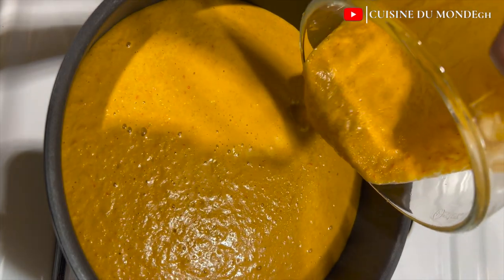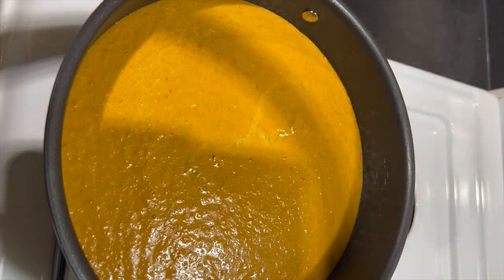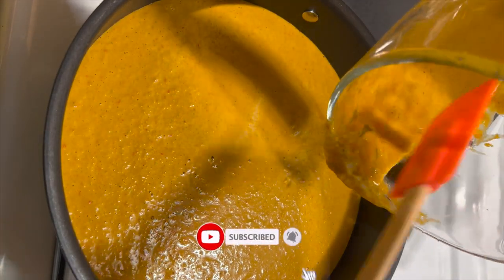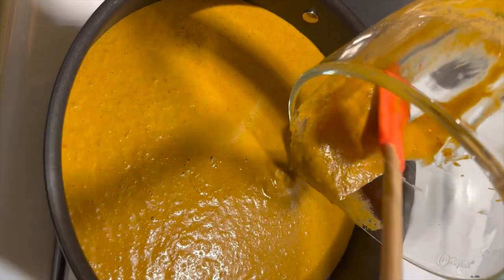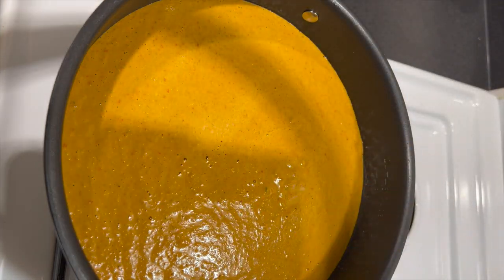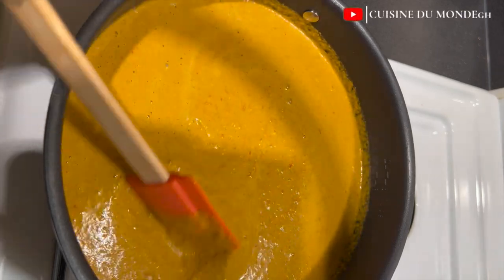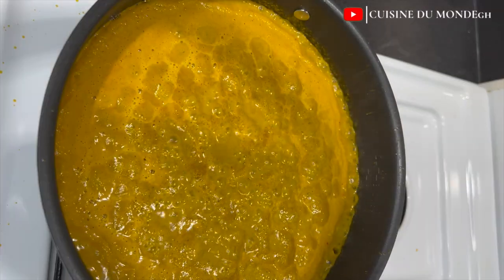I'm going to put everything on the fire — I'll pour it into my pan and allow it to simmer. You all know from the green chili sauce video, I told you that instead of using water to rinse your blender, just get yourself a plastic spatula and push everything into your pan. If you use water it will take a very long time to simmer.